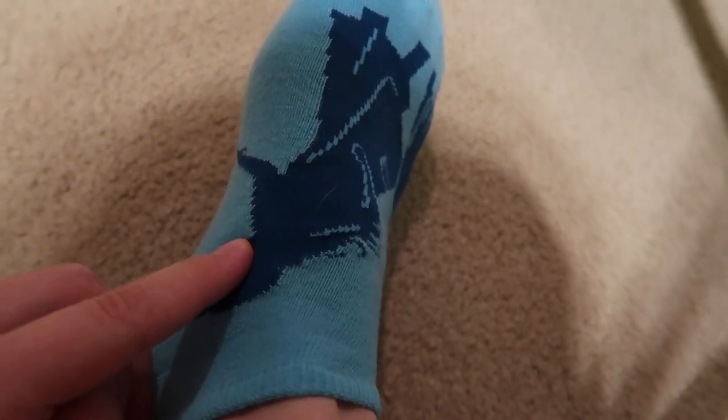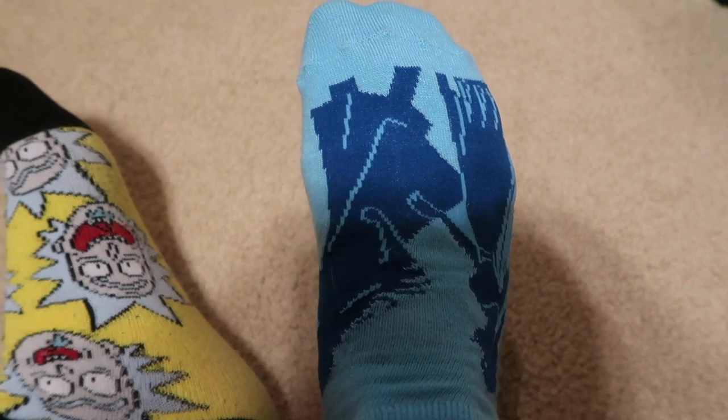On our right foot, it's kind of hard to tell right now, but this is a frozen sock. I believe this is Anna, and this is Elsa, or something. I don't know. Comment below who you think is who and what you think this really is, because to be honest, I don't really know, but I'm wearing it anyway.